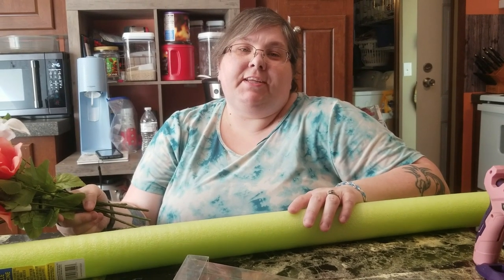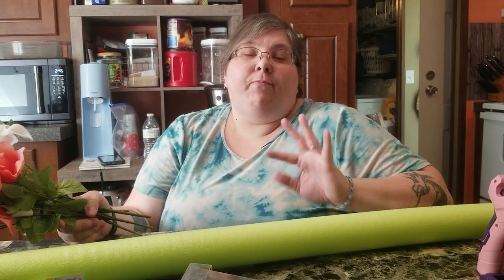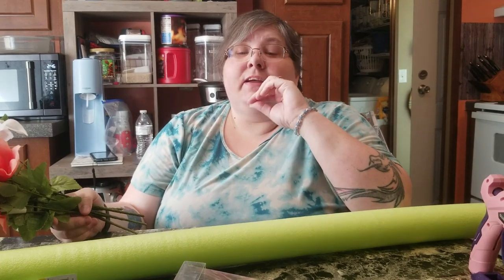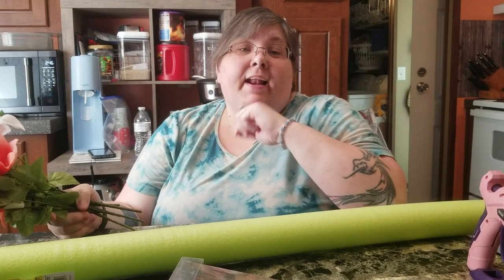Hey y'all, this is Brandi from Southern Crafts DIY and today we are going to be making something for outdoors. If y'all follow me on social media, links are down below — there's a list of everything needed for today's project and you can also get that list on the community tab. So let's get right into it and I will show y'all what's needed.